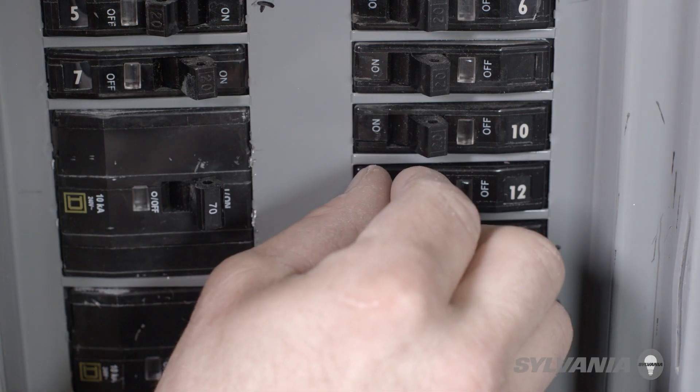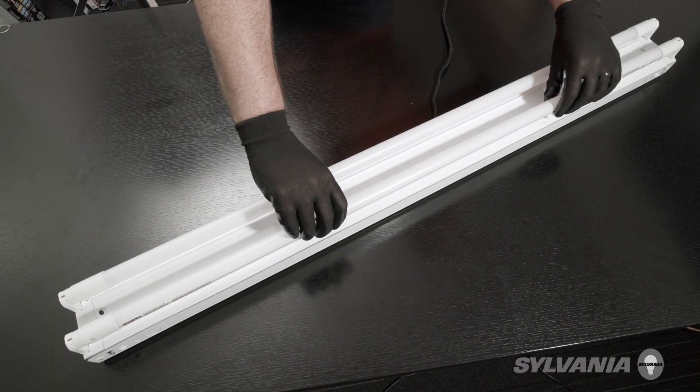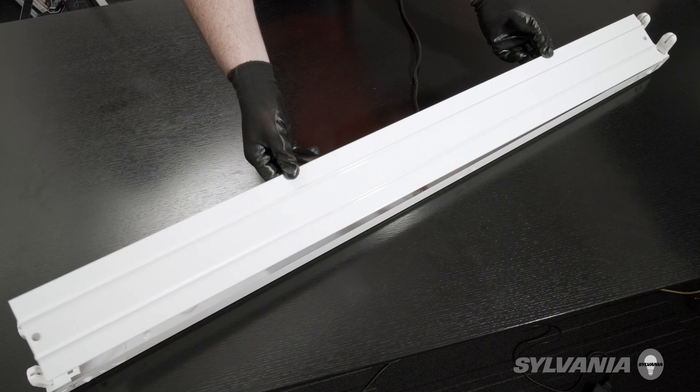First, disconnect power. Remove the existing fluorescent lamps. Remove the ballast cover.